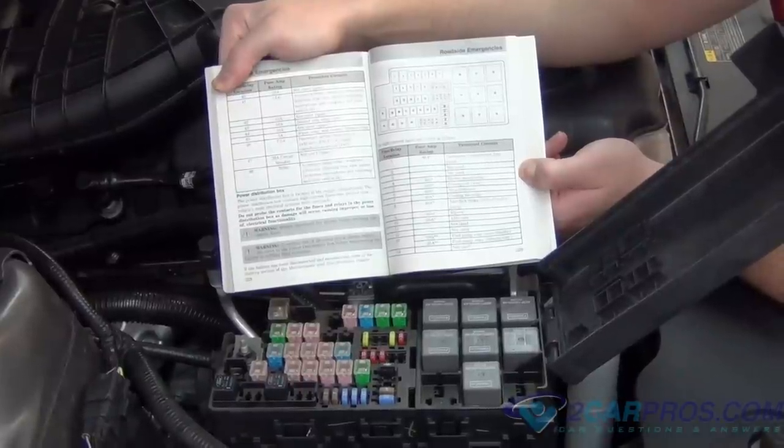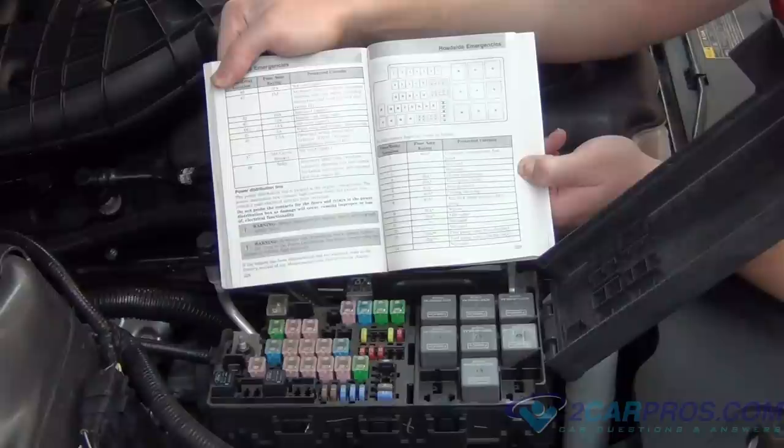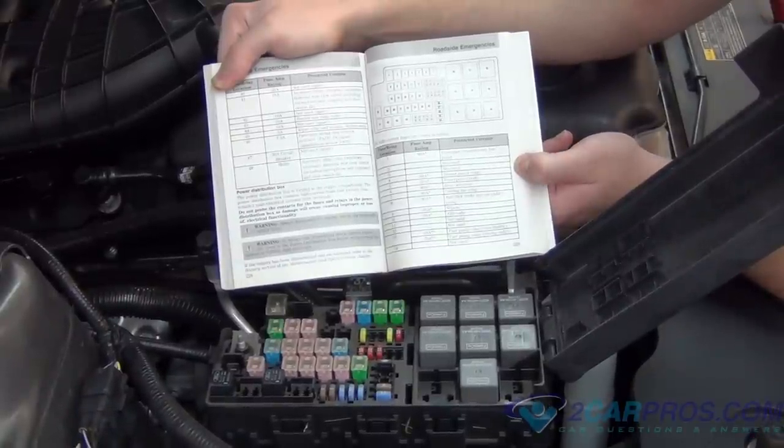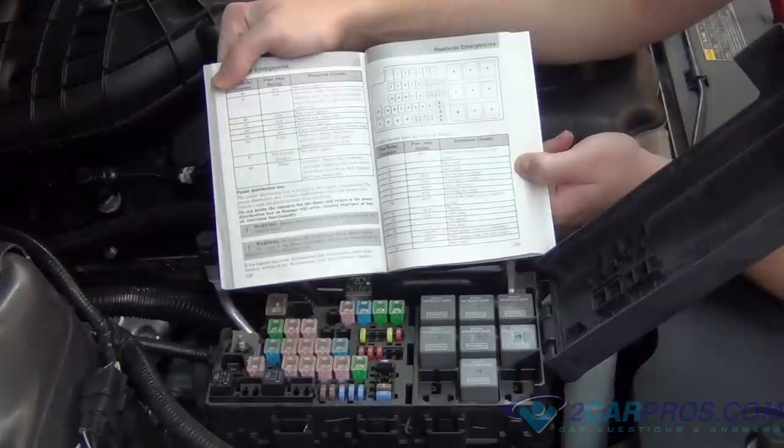Step 2: When checking for a misfire while the engine is still running, the fuel pump must be disabled to avoid accidental ignition discharge. Using the owner's manual, identify the fuse location.